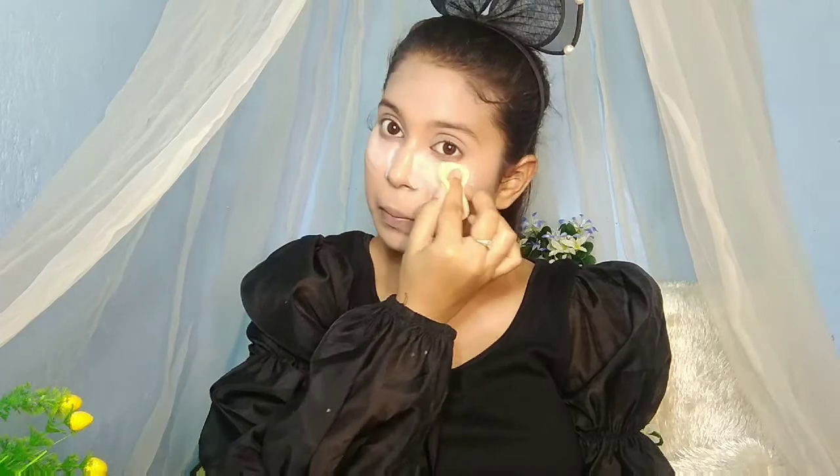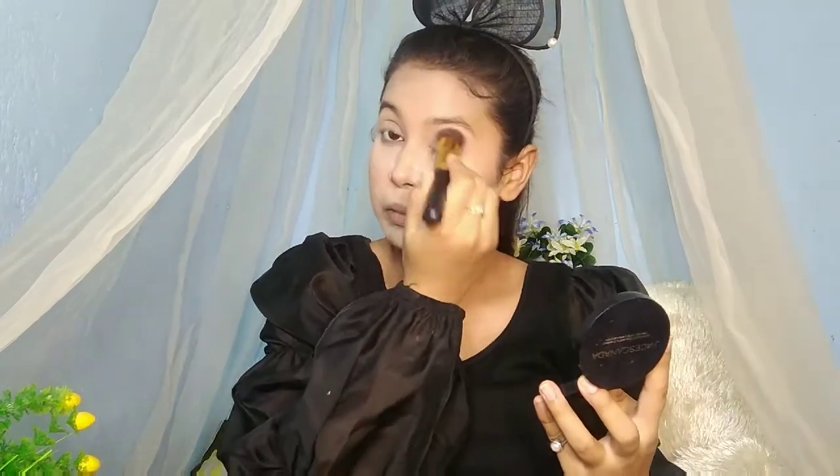Also conceal your eyelid, because when you use eyeshadow colors it gives a better look. Then I'll do baking — in the highlighted areas we set with powder, which also helps reduce the sweating problem so your makeup doesn't budge. I'll also set the eyelid — if you have creasing in your eyelid, definitely don't forget to set it.